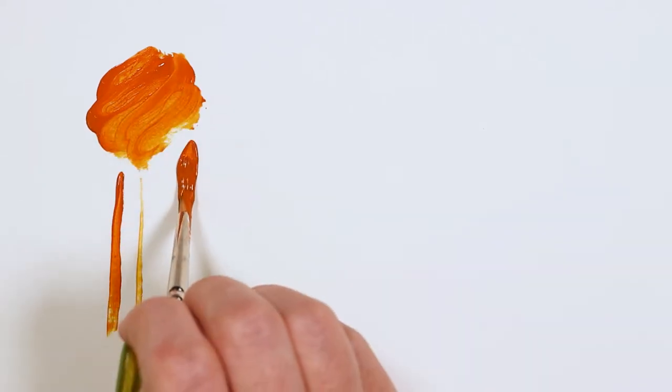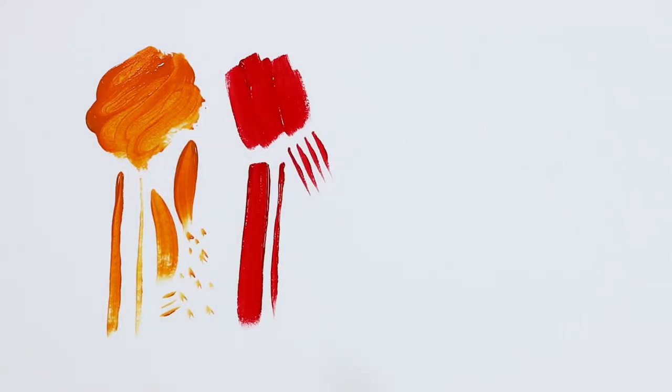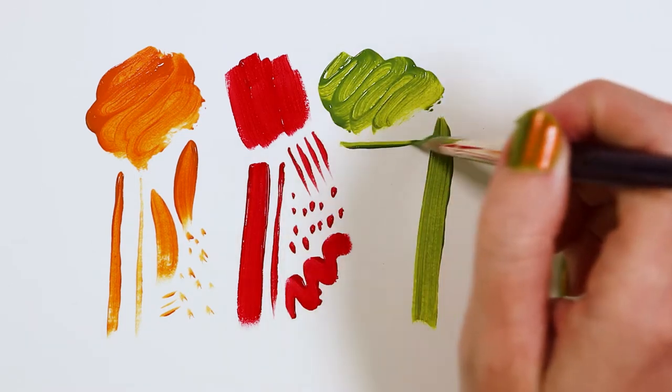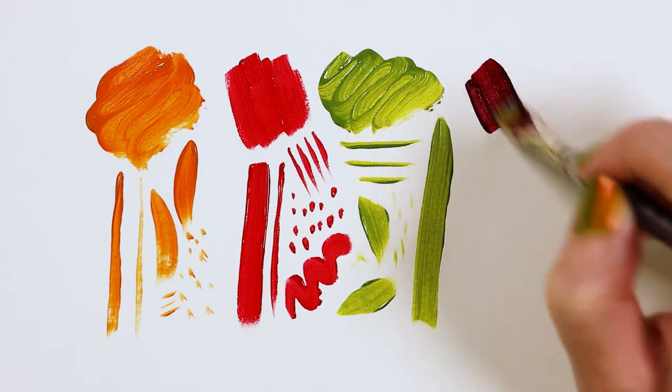These short-handled brushes work well in watercolor, gouache, inks, dyes, oil, fluid, flow, and heavy-bodied acrylics. Silver Silk 88s are a top quality tool with excellent absorbency, control, and durability.